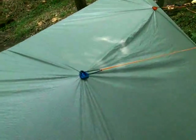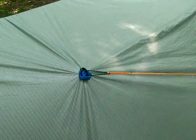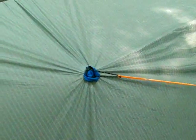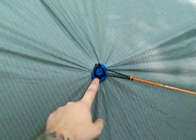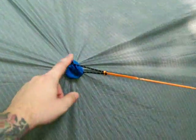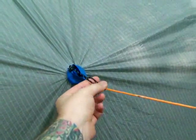So those are the corner tie-outs. Let's take a look at these side tie-outs. I purchased this before it was an option to have side pull-outs sewn in, so these are just aftermarket — these are grip clips. They've worked extremely well. I have a piece of balloon on the outside and the inside; it's recommended by the manufacturer to prevent slipping on the fabric. And then I just have some cordage — probably 2.2mm — whatever I had lying around at the time.